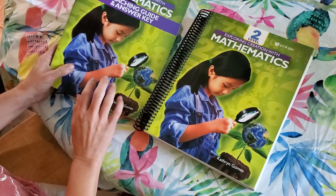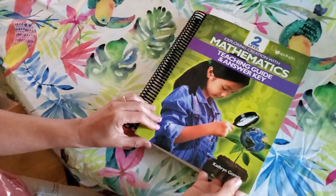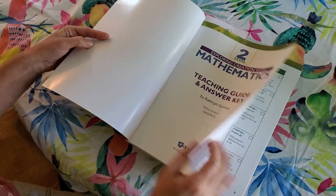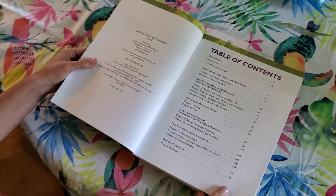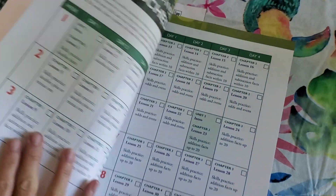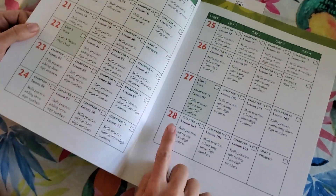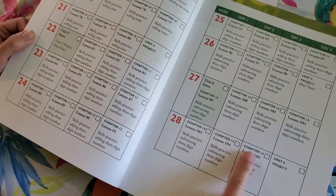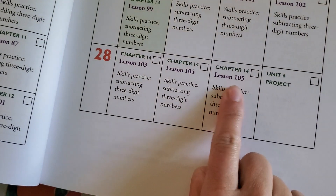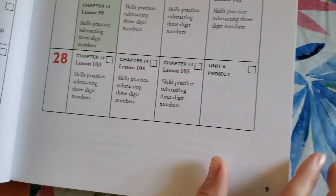It comes with a teacher's guide and a student guide. I'm going to give you a quick flip-through of the teaching guide and answer key. Here's your table of contents. The daily schedule is going to be 28 weeks, 14 chapters, and 105 lessons. At the end of each unit, there's a project.